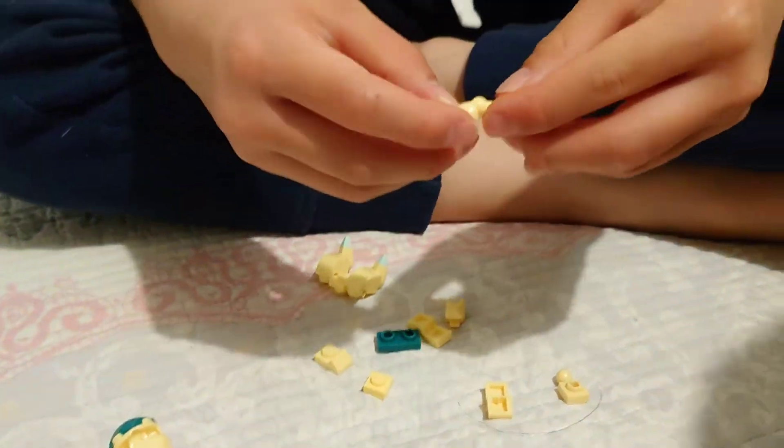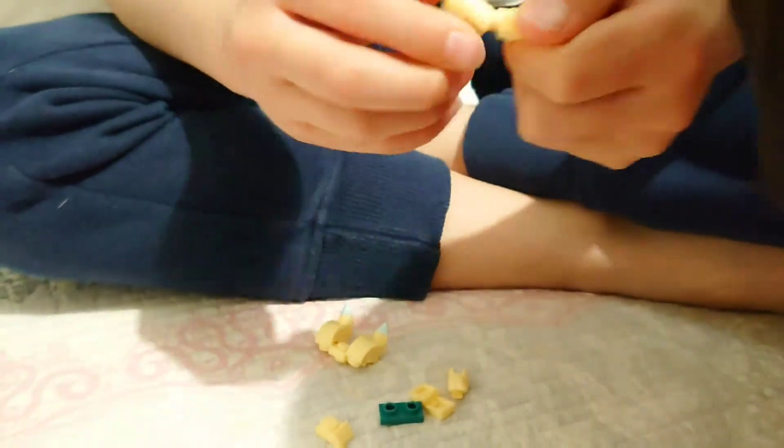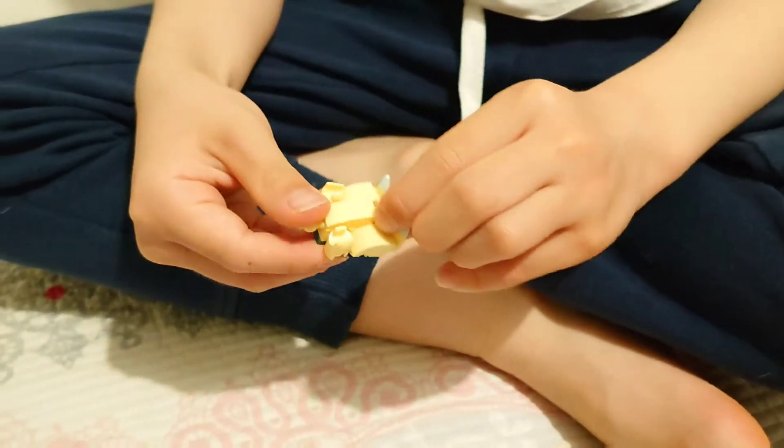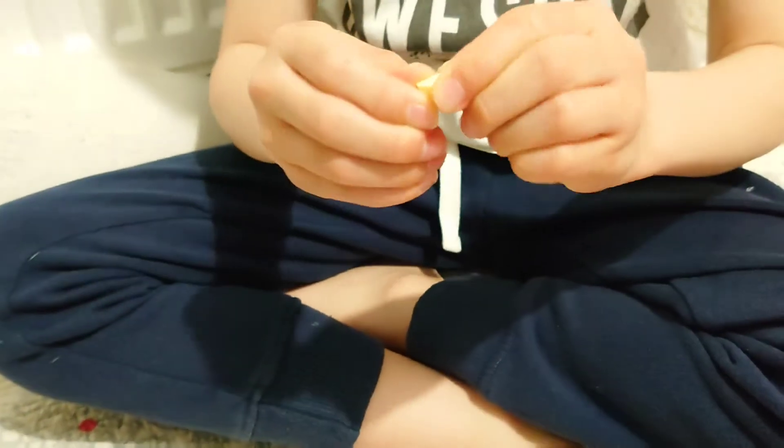Now we do the same with the arms. You put the arms on. Now we put on the belly. And this is the tail.